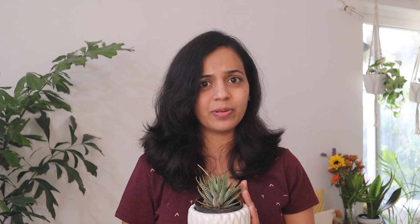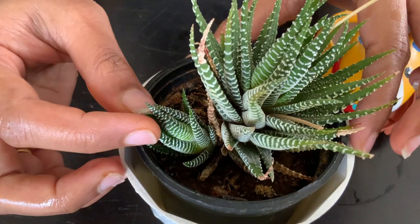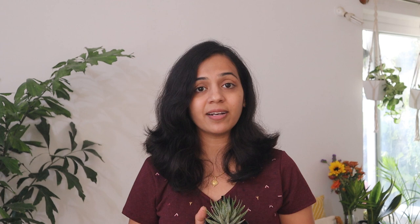Haworthia is small, usually remaining 3 to 5 inches tall, and they are relatively slow growing — they often do well in a small container. Eventually, the zebra plant will produce small offsets sprouting up at the base of the plant. When the cluster of offsets has outgrown its container, it's time to repot. Use a container 1 to 2 inches bigger than the previous one.